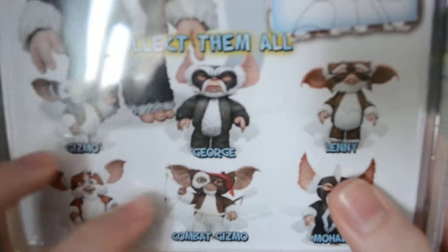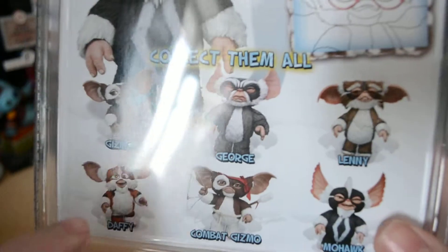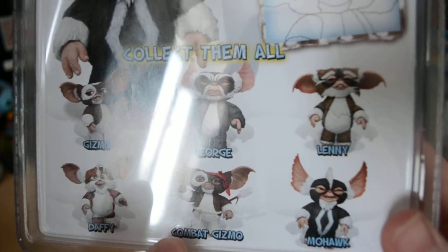...swivel, as do all the other Gremlins. And you get Gizmo, George, Lenny, Daffy, Combat Gizmo, and Mohawk here.